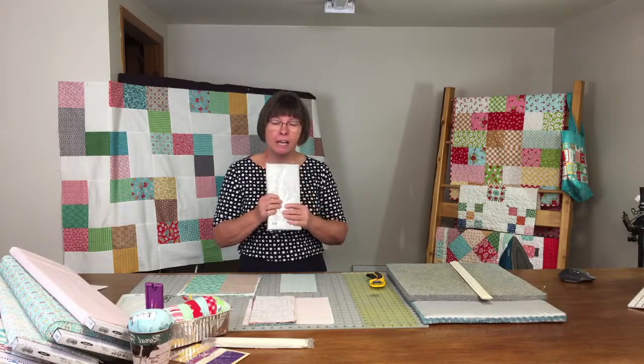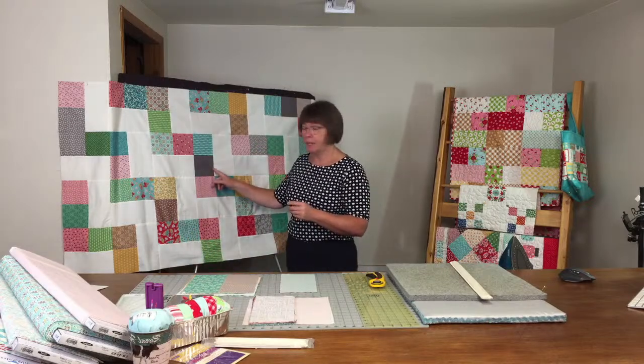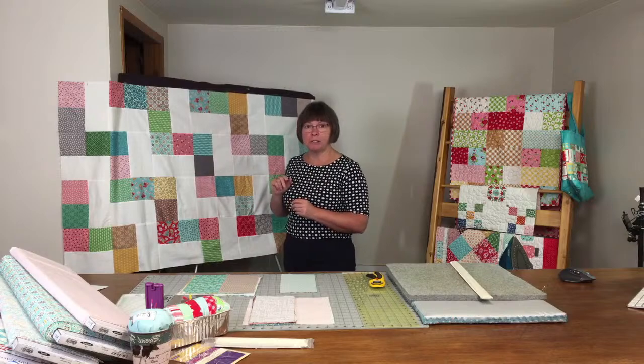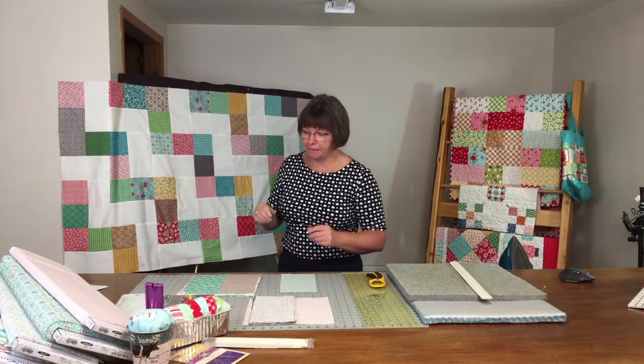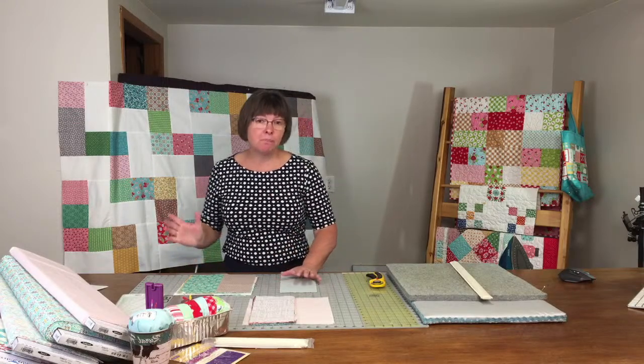Shortcakes are half of a layer cake. A layer cake is a 10-inch square; a Shortcake is a 5 by 10 inch rectangle. We've come up with a pattern called Shortcake and you can see it behind me — these are just cut down into squares and we've created a design.